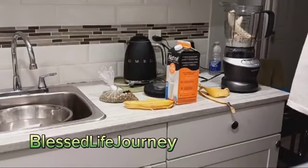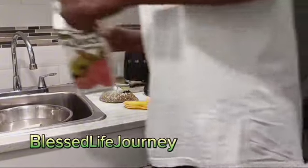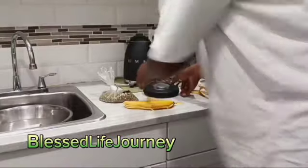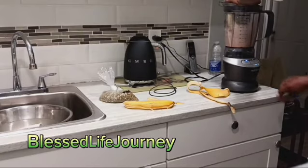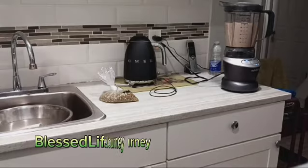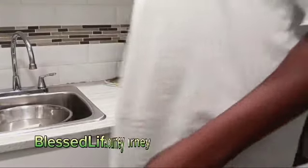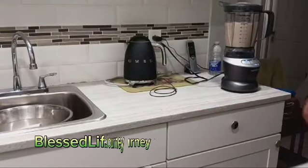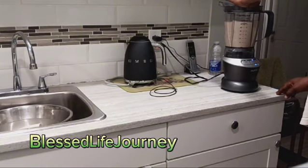I usually use soursop when I'm using some guava.